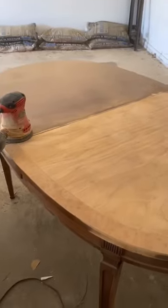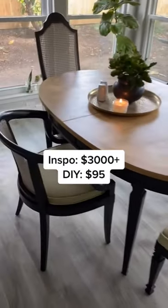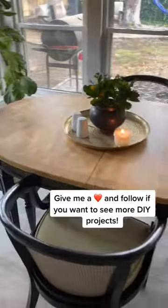Then I went outside and sanded down the table — this only took about 30 minutes. Here is the final result. Follow me for more upcycling and DIY inspiration!